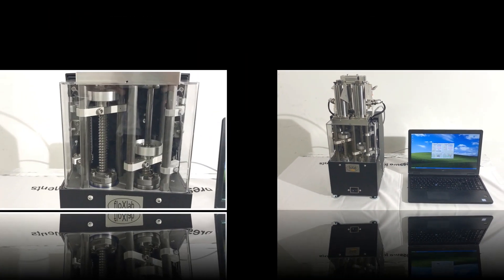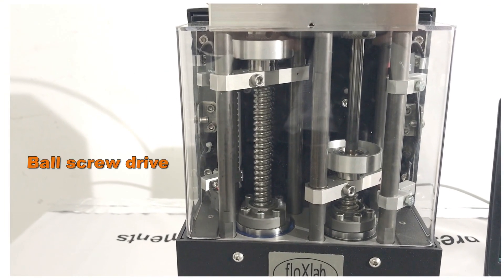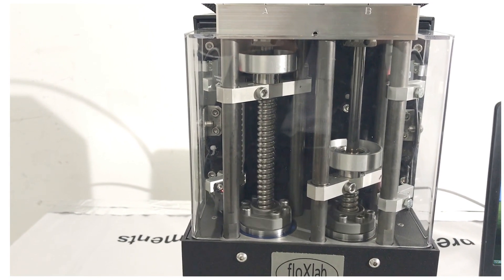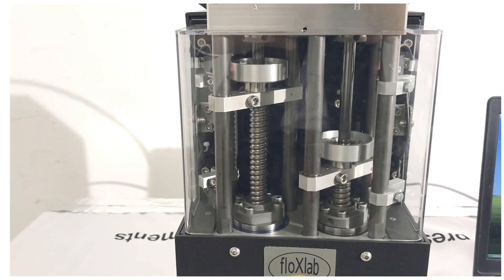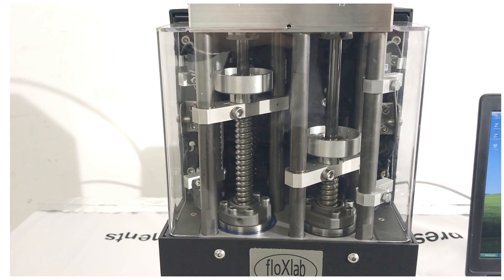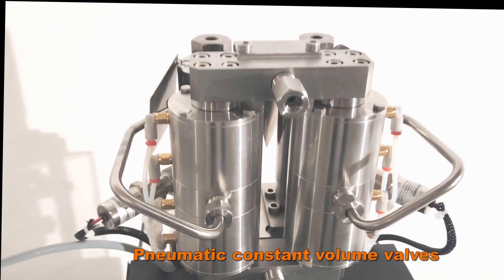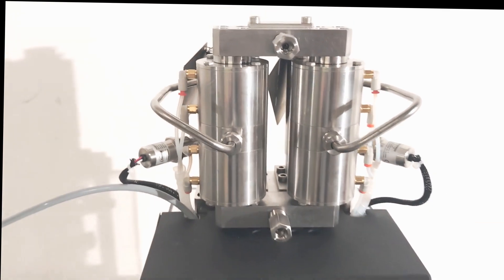The pump uses two motorized ball screws to move the pistons back and forth in the cylinders. While one cylinder is delivering fluid, the other cylinder quickly refills and then pre-pressurizes to match the pressure of the first cylinder. The use of two constant volume valves ensures smooth pulse-free fluid flow.